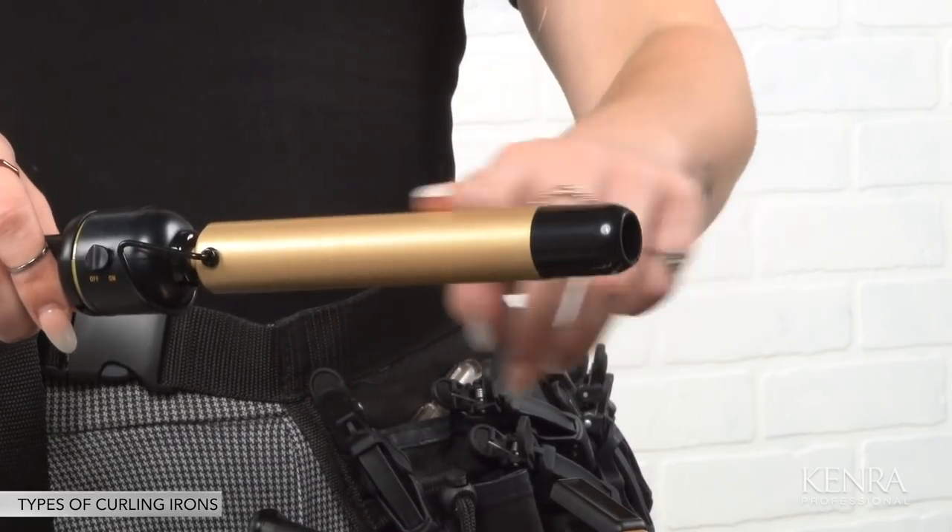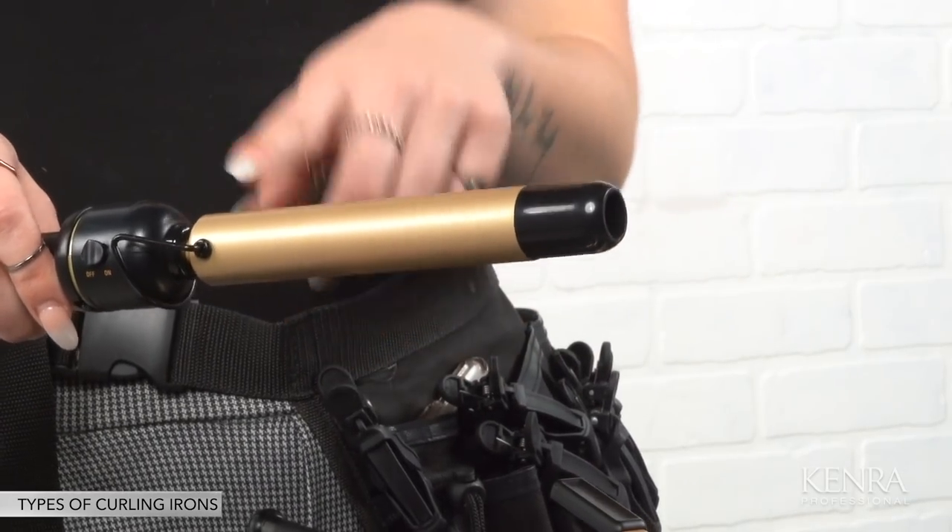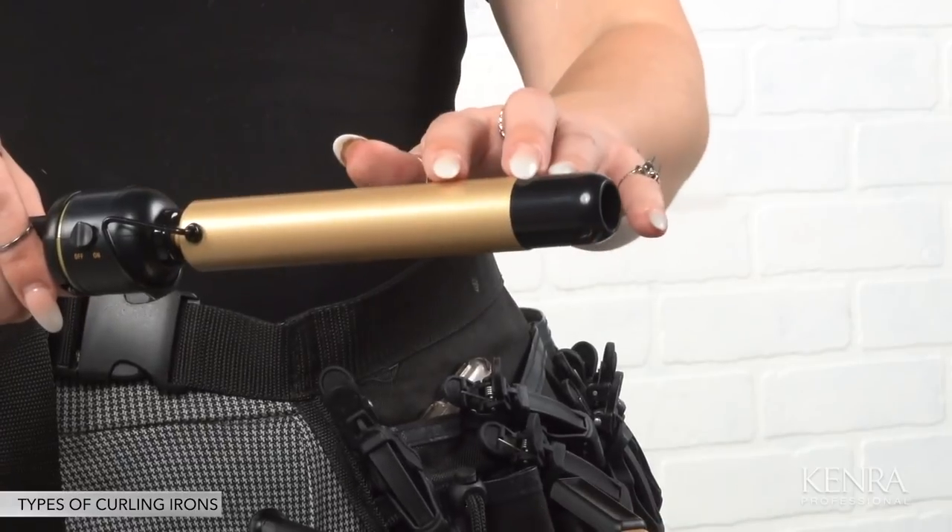The third iron is a wand. This is likely the iron that your client has at home because it's really easy to use and creates that super traditional beach wave. What makes it unique is it doesn't have a clamp, so you're truly just meant to wrap the subsection of hair around the bar to create that surface wave. Most wands come with a glove, which is meant to protect your hand so that if you're perfecting or smoothing the ends, you don't get burned.